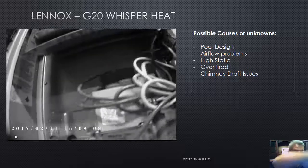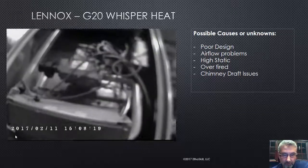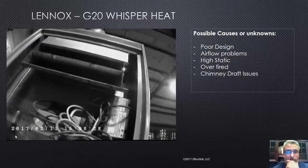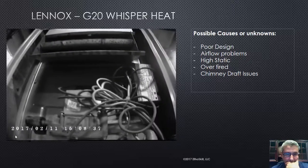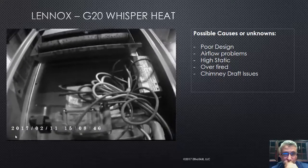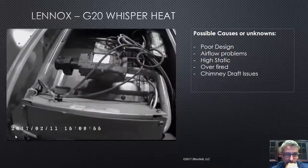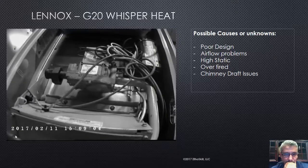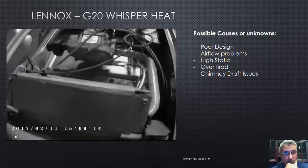Let's go over this Lennox — there's a Whisper Heat by Lennox. The model is the G20. This particular heat exchanger in this model, Lennox has been using since the 1960s or 70s. I know for a fact because I've worked on thousands of them. They fail in the same exact spot every single time — I'm going to show you where they fail. This is an 80% furnace, what we call mid-efficient. Even though your primary heat exchanger is under somewhat of a negative pressure based on the draft of the chimney, unlike a high-efficient furnace that uses a vent motor drawing the air through which is under heavy negative pressure, I'll show you where this heat exchanger fails.